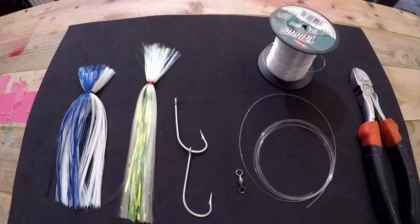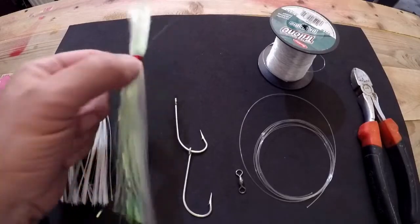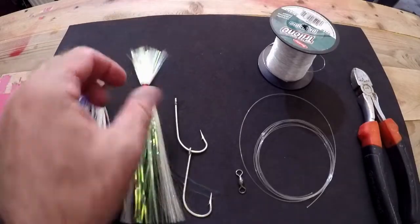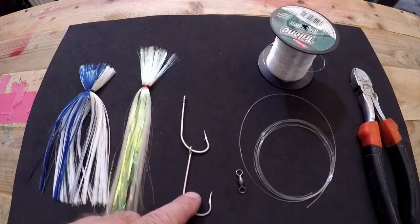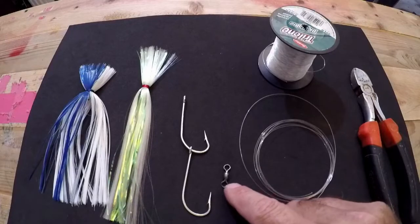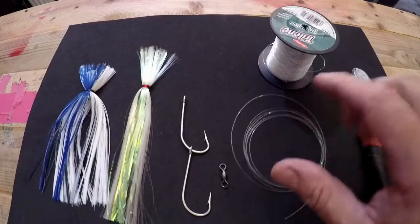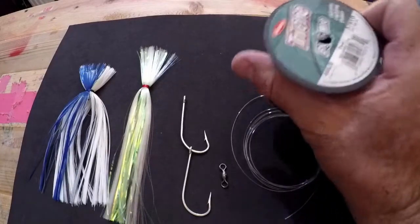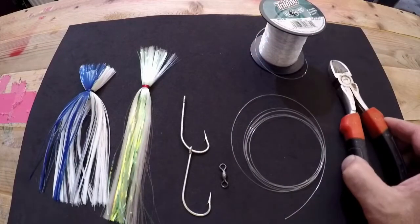To rig a sea witch you're gonna need a few items to be able to set it up properly so you can go trolling. First thing you're gonna need is your sea witches — my two favorites: a blue and white and an iridescent green. Then I've got a set of 6/0 double hooks, a Mustad thick wire barrel swivel size 7/0, about 6 to 7 feet of 40-pound leader which is Trilene — simple stuff, buy it from Walmart — and then you're gonna need a pair of cutting tools.